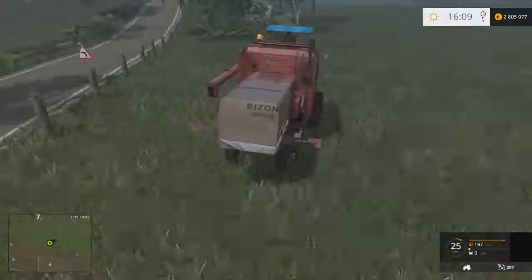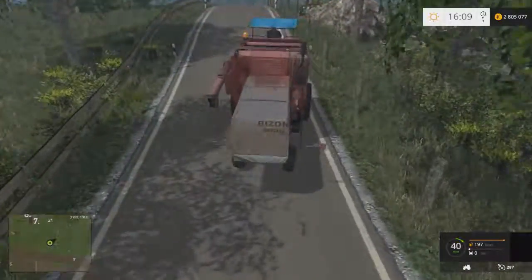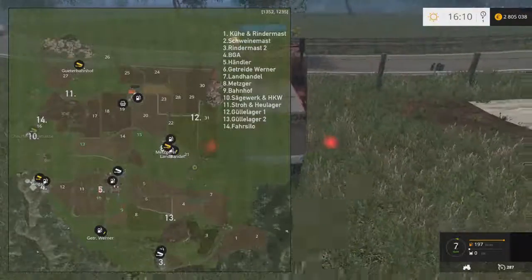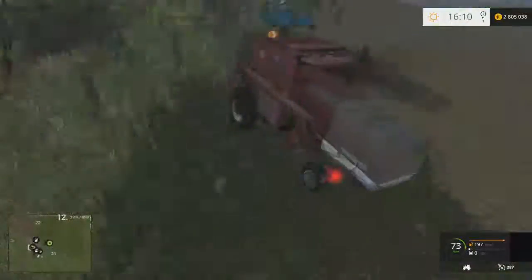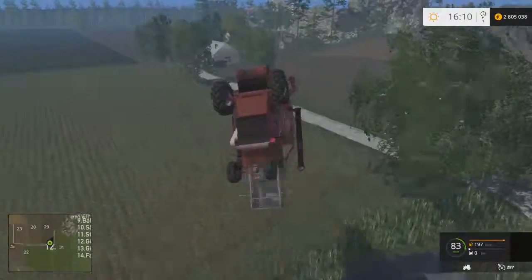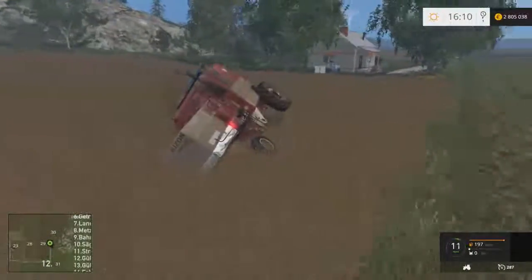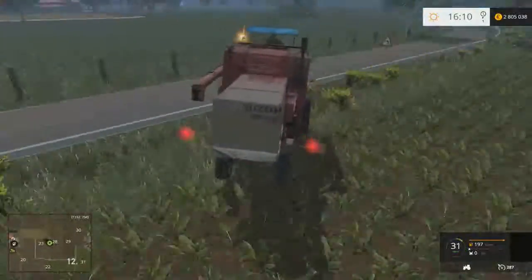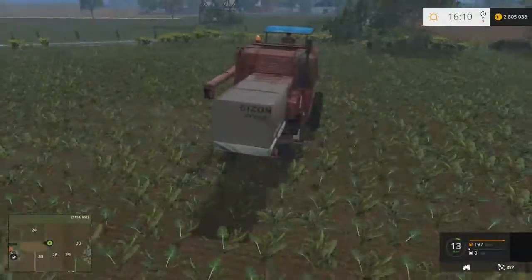Je vais essayer d'aller à plus de 100 km/h pour vous montrer comment elle saute à l'arrière — ça va être vraiment bien. Je vais essayer de trouver un grand champ. Là j'ai une ligne droite, on va essayer. On est déjà à plus de 200 ! Double vrilles ! Atterrissage sur les roues quand même. J'ai fait deux vrilles et j'ai fait quelques mètres sur deux roues — vraiment pas mal ! Mince, la barrière. J'ai quand même essayé de vous montrer comme elle saute.